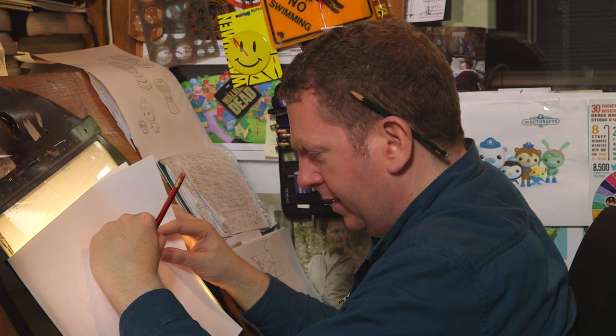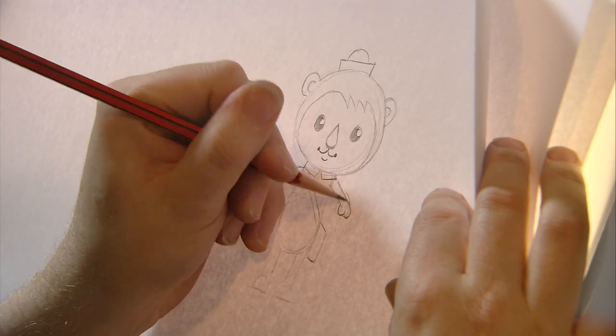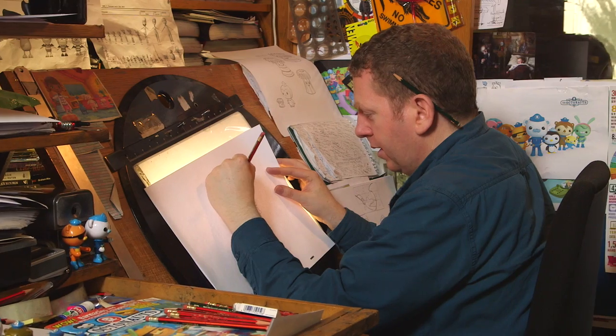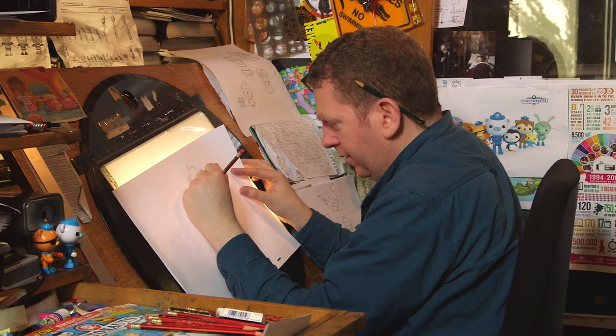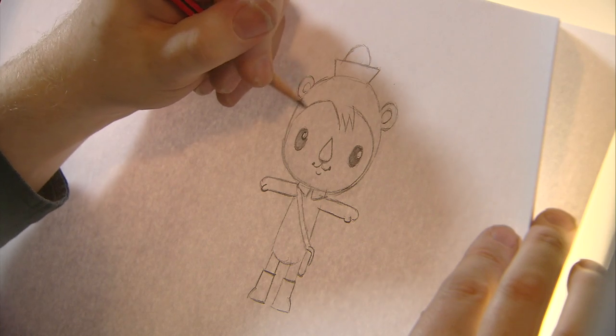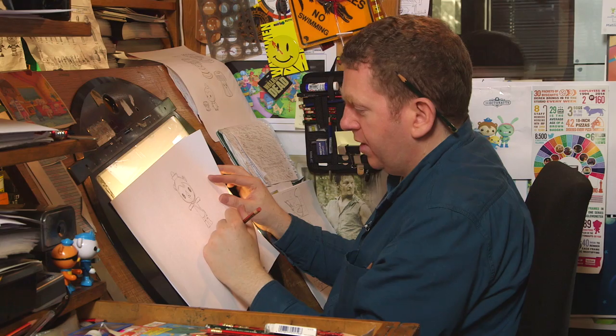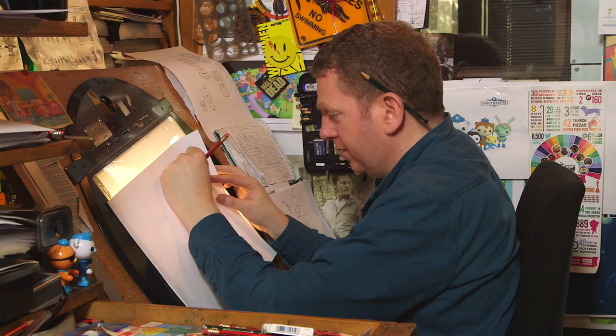Now we're just going to darken it up and give him a little bit more detail, and all of a sudden hopefully it's really starting to take shape and look like the character Shellington.